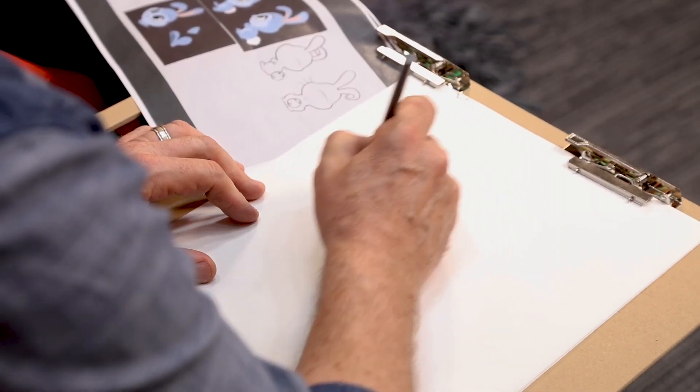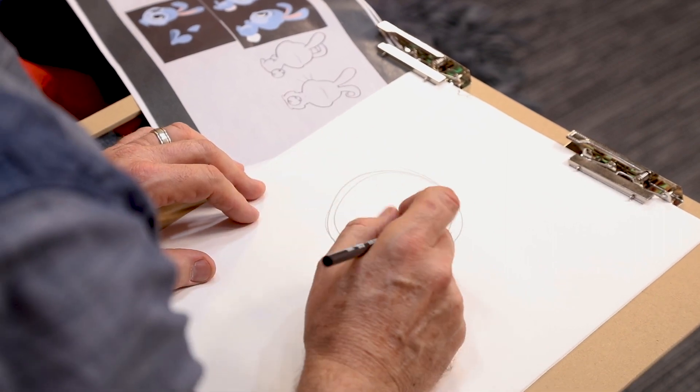I can give you the basics. This style of character looks cute and cuddly but it really is basic simple shapes, so literally we're starting with a circle which is the scale of the head.